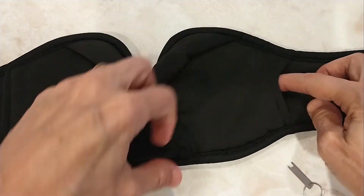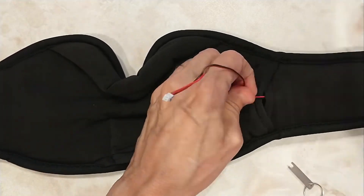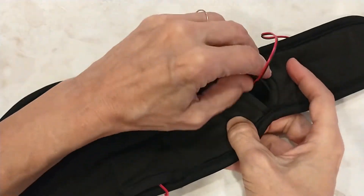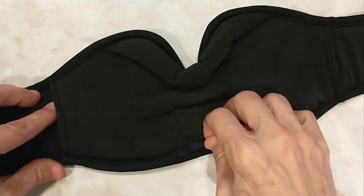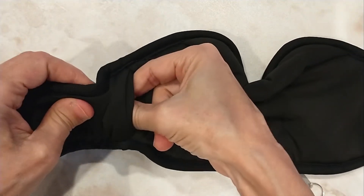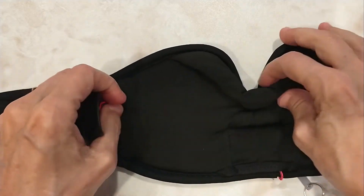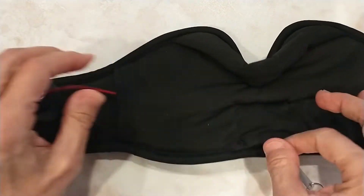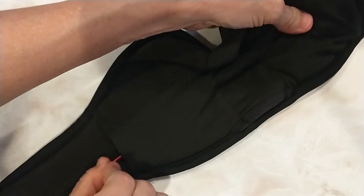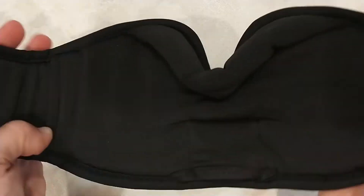You want to gently fish out the speaker. They're sort of encased in rubber. Do the same thing on the other side — reach in until you feel the rubber around the speaker and just gently pull it. Then gently put your finger through the hole and push the connector through. Now you can wash this.